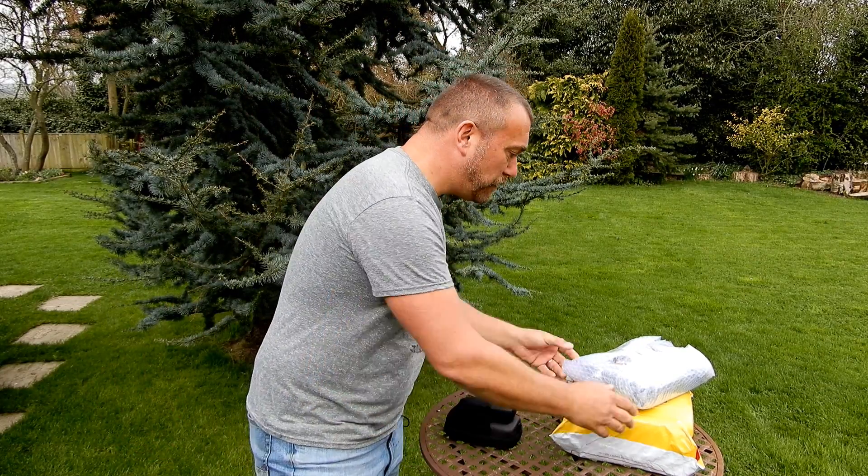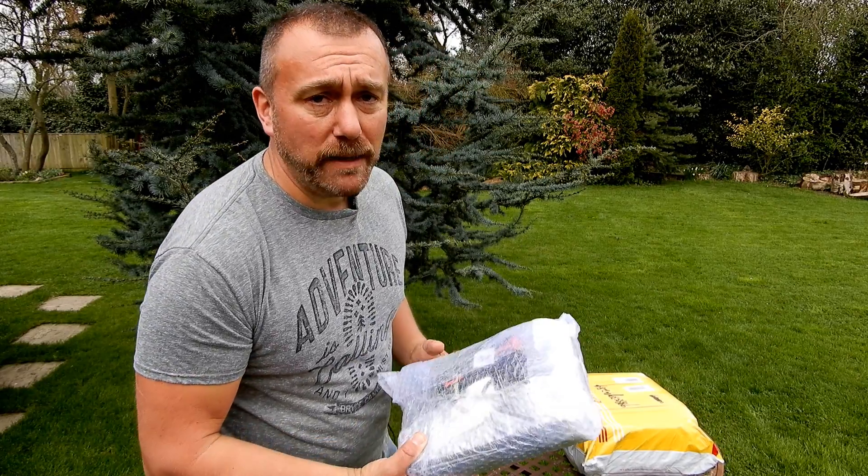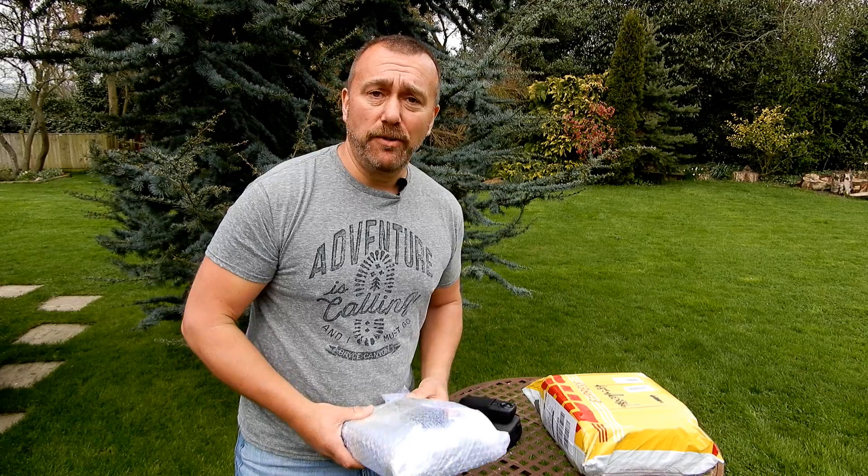So today I'm going to be looking at a couple of different bags. I always love it when I get packages in the post — one package from Freewell and another from HobbyInRC. I'm just going to be taking these bags through their paces and seeing whether or not they're up to the job.